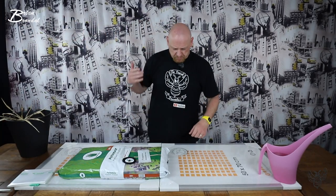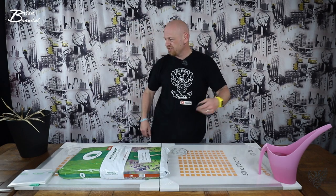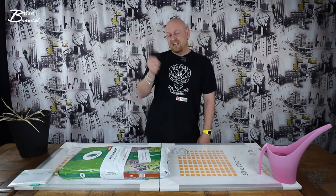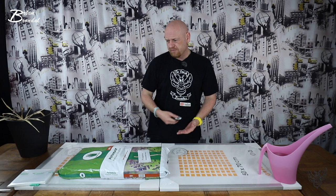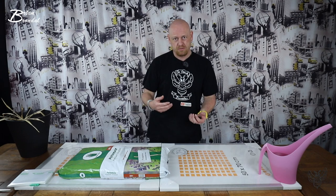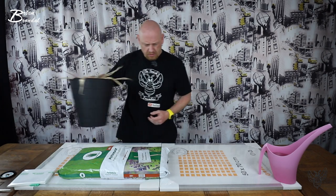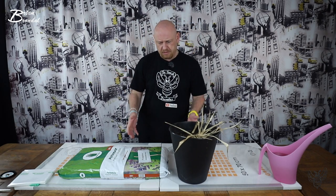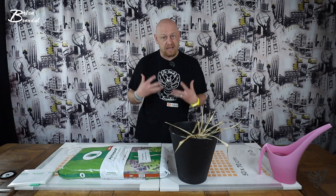Det er en plante, som jeg planer om, at vi skal redde, og den skal have noget kærlighed. Og den er blevet forsømt lidt. Så jeg håber, at vi kan få liv på den, eller at den skal have noget kærlighed.